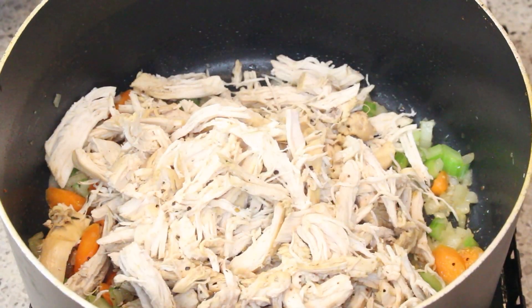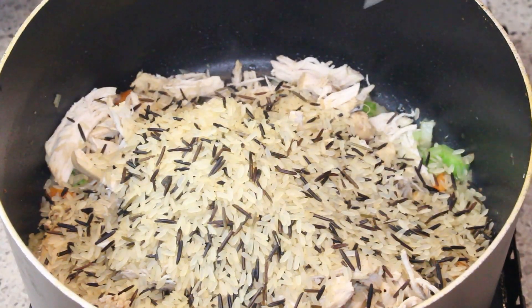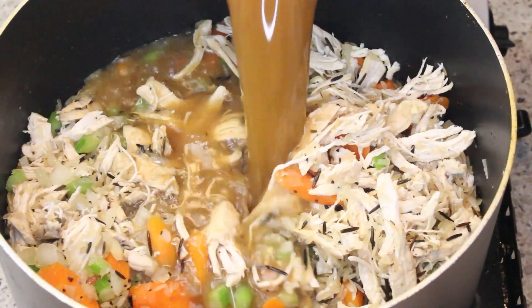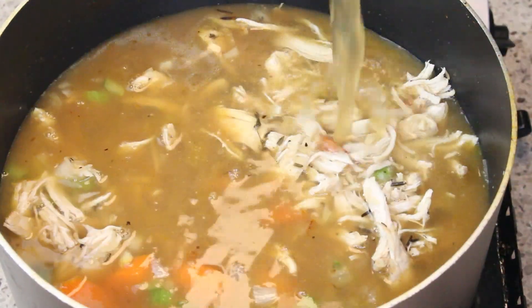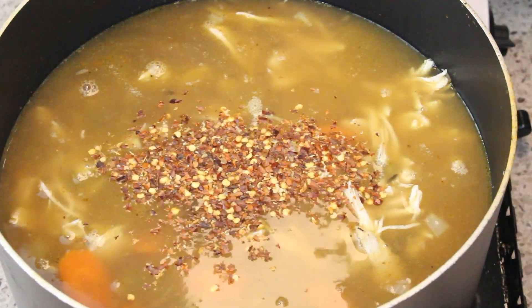Now that it's fragrant, I'm adding in the shredded chicken. Next I'm adding in the wild rice and that wonderful broth that I cooked the chicken in — I'm putting all of that yumminess back into this pan. It's not quite enough so I added in some more chicken stock.